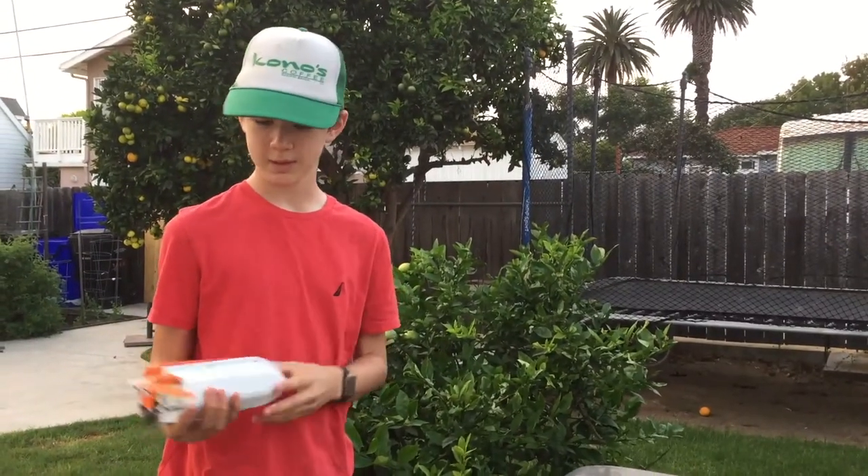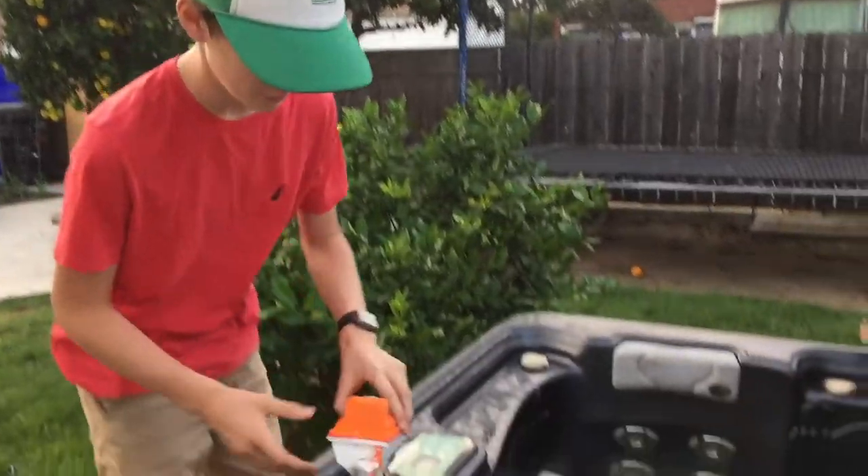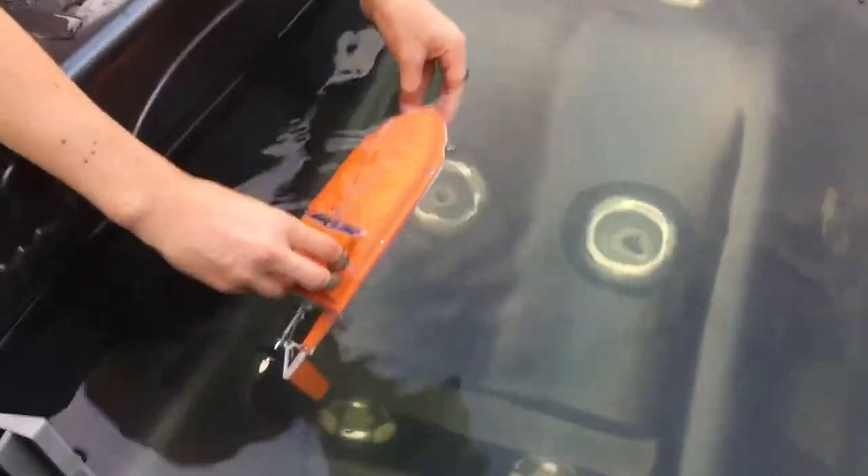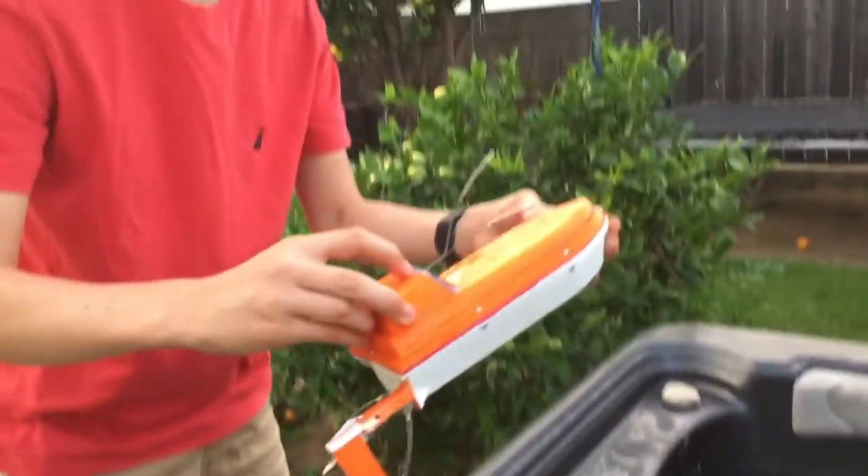I've put the screws in and tightened it down. Let's test it to see if it's waterproof. Are any bubbles coming out? Bubbles are coming out on the top — so there's a small leak there. Let's go fix it.